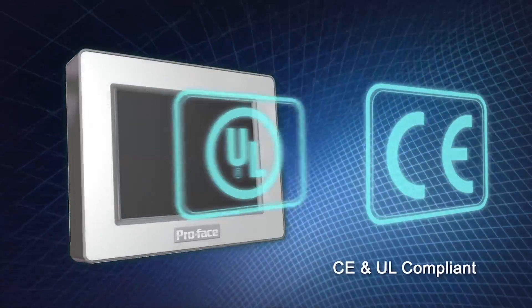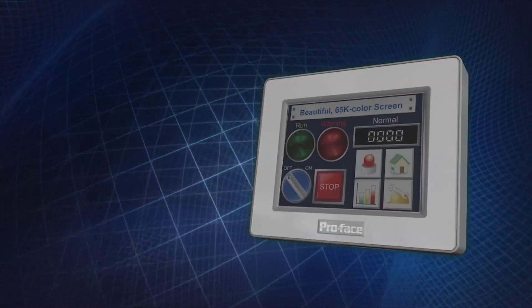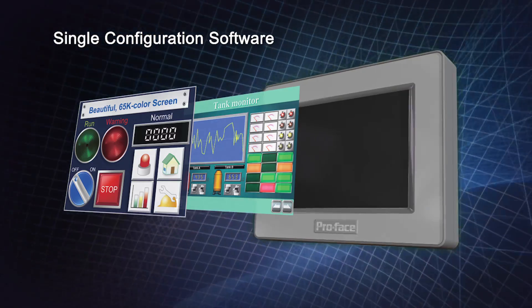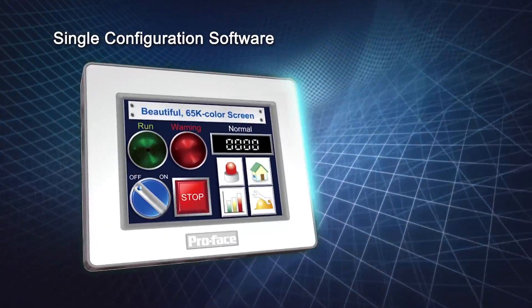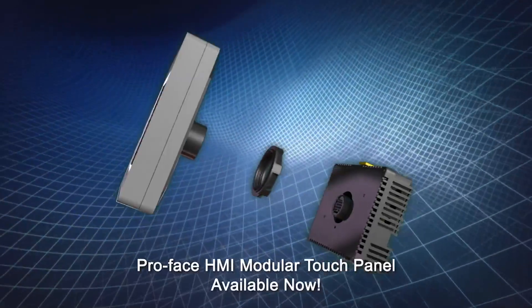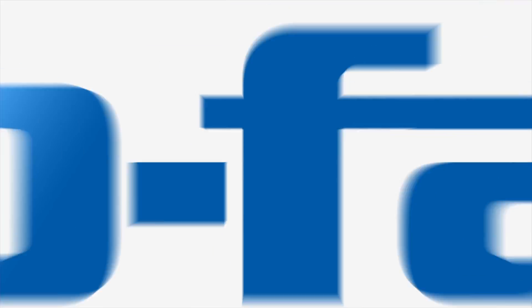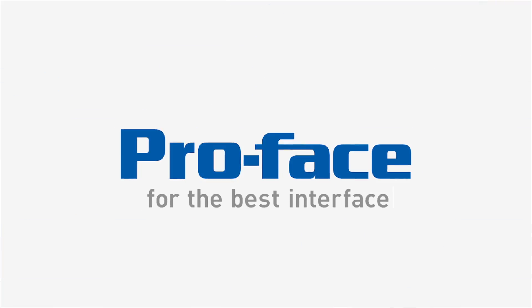Compatible with CE and UL standards. Allows you to quickly and easily process all your operator dialog projects with single configuration software. Build with the ProFace Modular Touch Panel HMI and build your competitive edge.